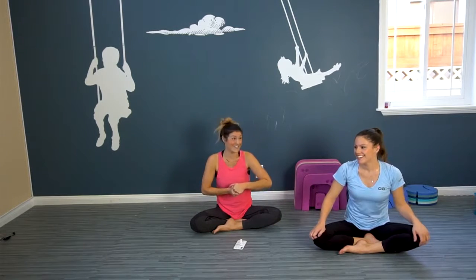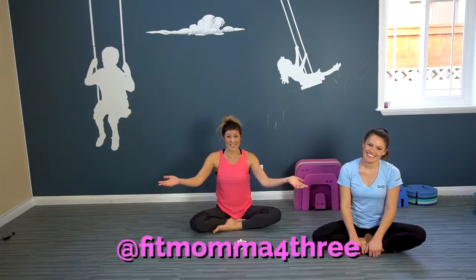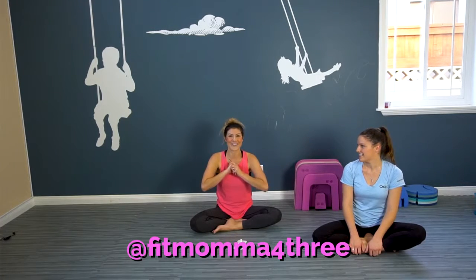If you like these workouts, subscribe, give it a thumbs up, give it a comment, give it a share. Share it with a friend — your mom friend that needs 10 minutes for herself. And find me on Instagram: Fitmama43. So until next time, stay strong. Bye!